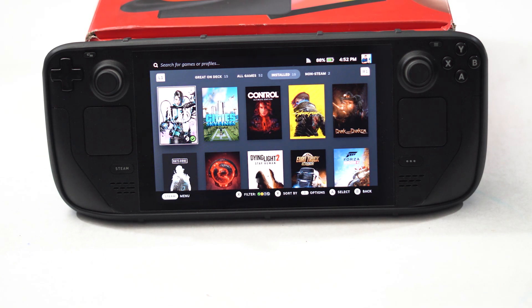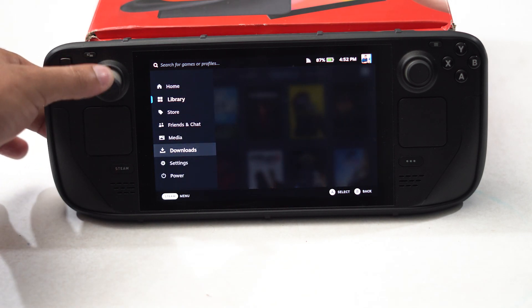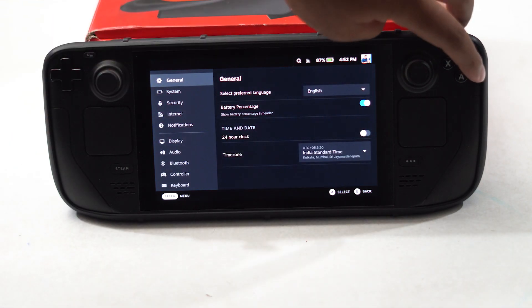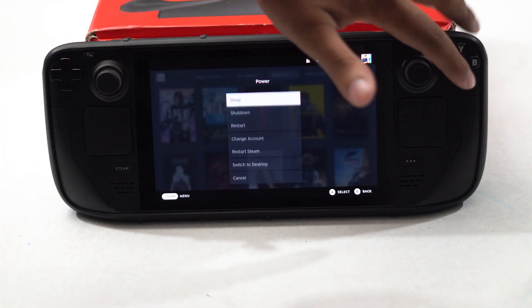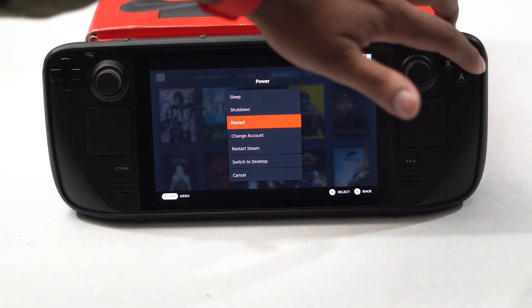The last fix is making sure you restart or reset your Steam Deck — both are important. For restarting the Steam Deck, click over here, keep navigating to Settings, tap over here, scroll down to Power, click A, and scroll down and navigate to the Restart option. Try restarting the Steam Deck.